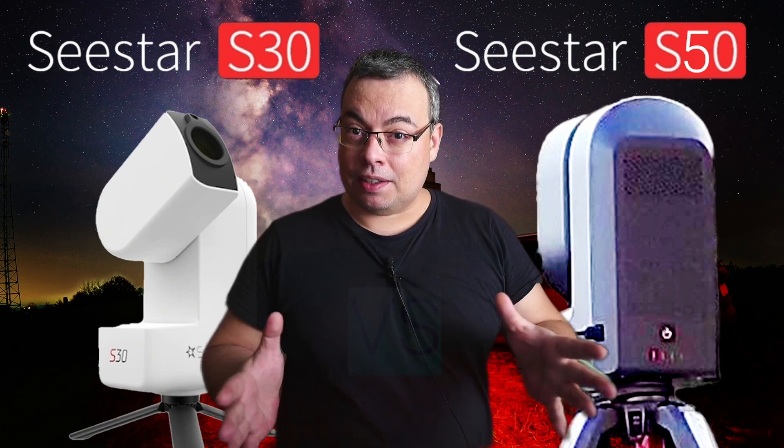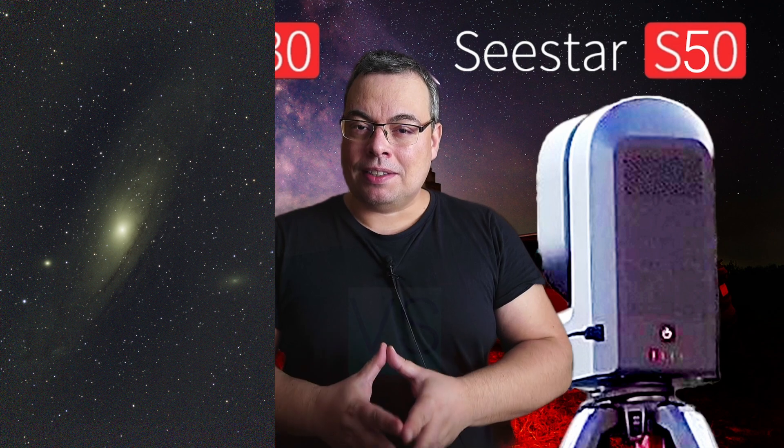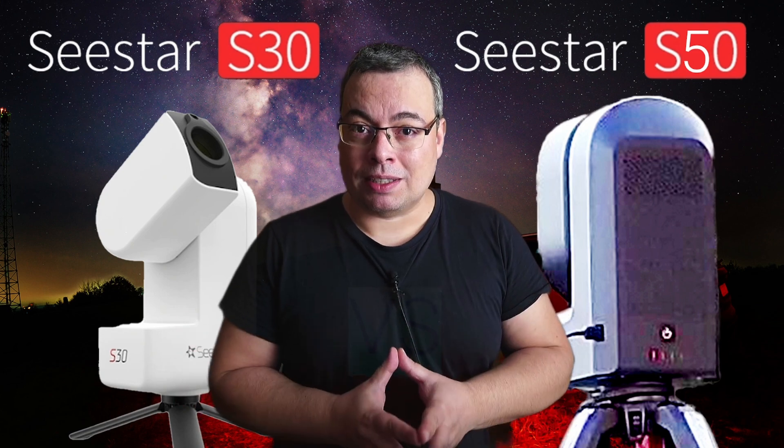Is the new C-Star S30 an upgrade compared with the C-Star S50? This is the most common question I've heard about the new C-Star S30 Smart Telescope from ZWO.